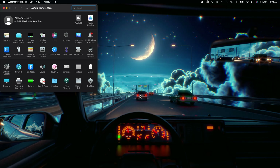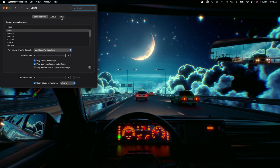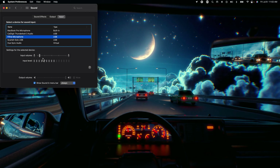On Mac, go to Settings — same thing in Windows — go to your audio settings, click on Input. The Fifine microphone shows up immediately and it's already showing input levels. Here is the silence of what the Rode VideoMicro sounds like in my room with just the ambient sound.